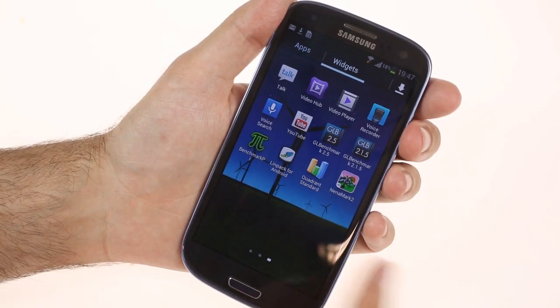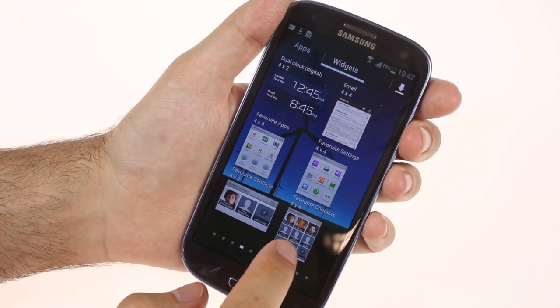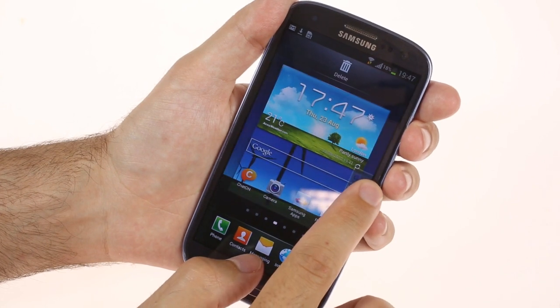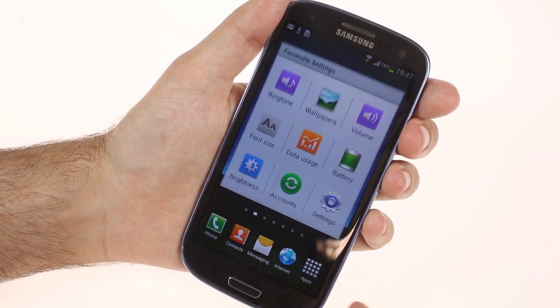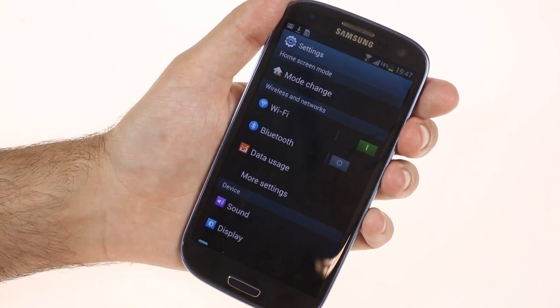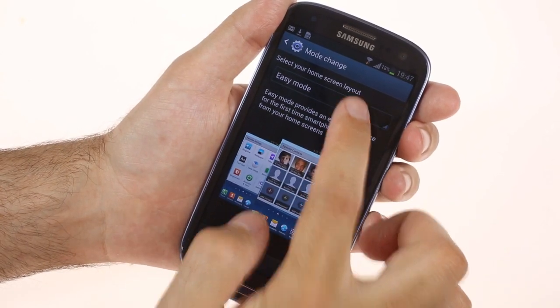There are a few new widgets, part of the new home screen mode, which Samsung dubbed easy mode. Targeted at first-time smartphone users, it brings less crowded widgets to your home screen, making it easier to navigate. And even if you aren't a first-time user, you can still make use of the two modes, as both of them are fully customizable. That way, you can have two different layouts that are easy to switch between, like for work and for home.